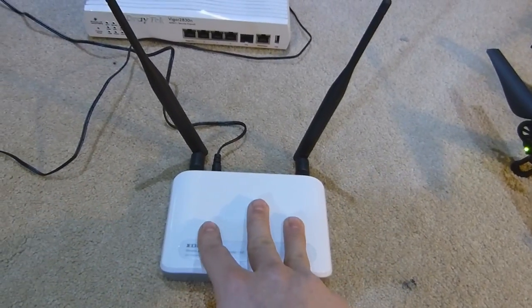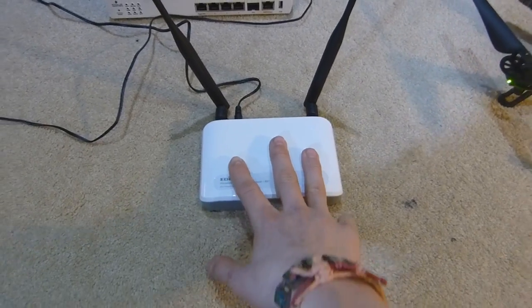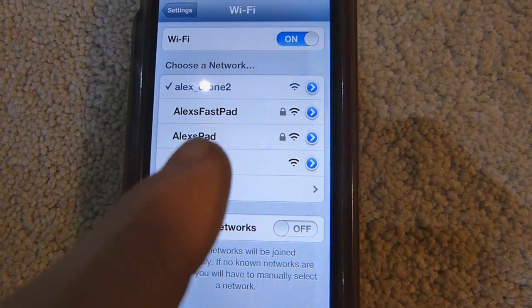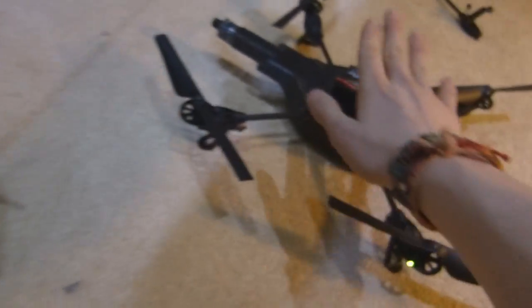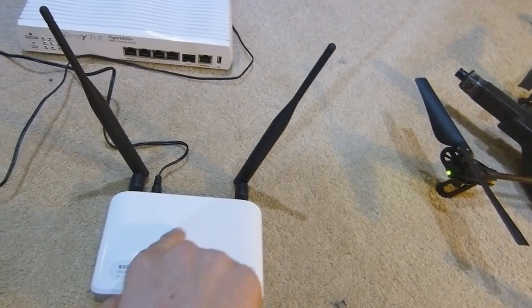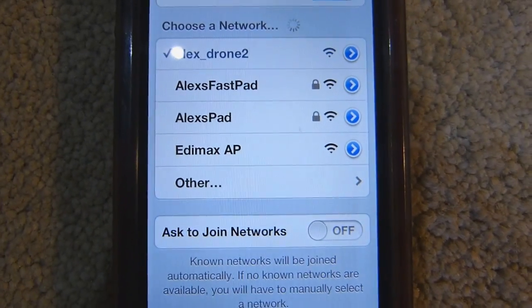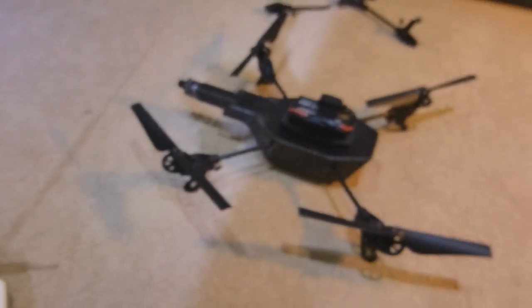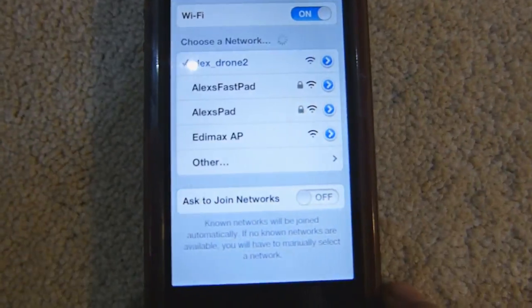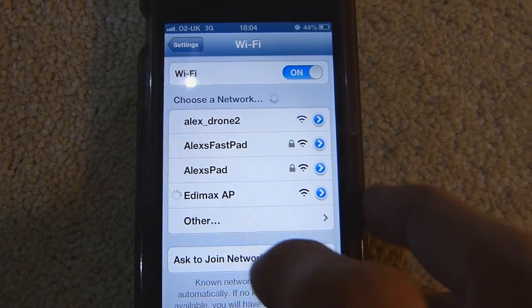The reason I like this Edimax unit is because the setup is so simple. More importantly, you can actually change the base SSID. I've left the stock name as 'Edimax AP'. So what this is doing: the signal from the drone goes to one antenna, gets processed, and is rebroadcast out under a different SSID — 'Edimax AP'. Now I can make sure I'm not accidentally connecting to the drone; I can confirm I'm definitely connected to the wireless repeater, which is in turn connected to the drone.